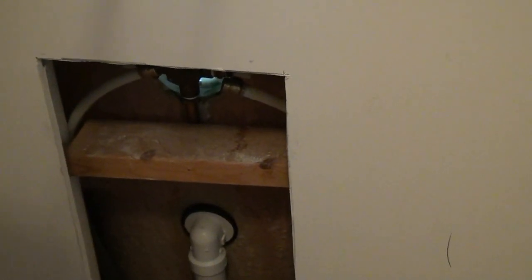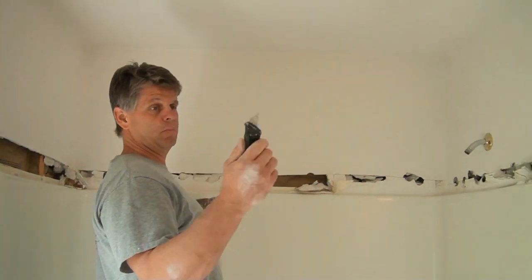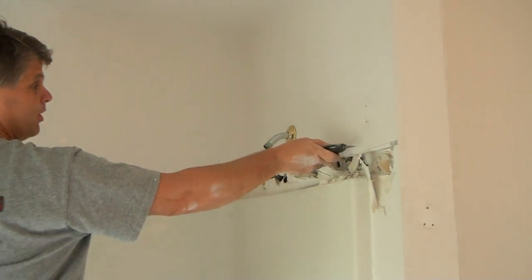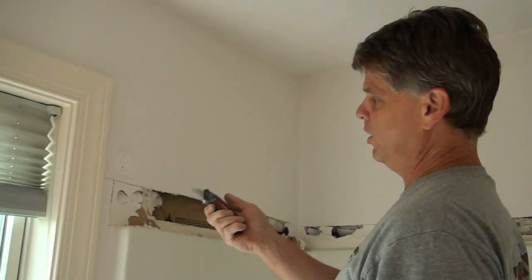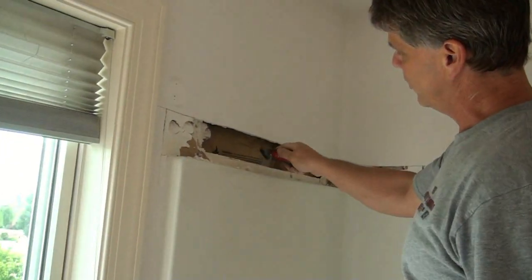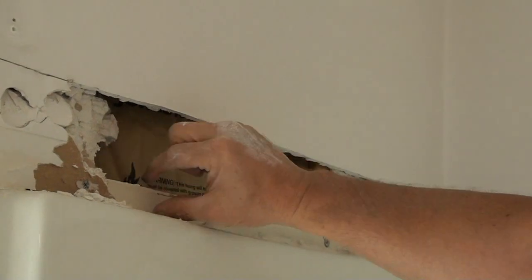Then I can go ahead and tear the tub out. What I did was I took my regular utility blade and I just went around the top of the tub about two to three inches off the top and cut around here with my blade. I'm exposing this right here — this is the flange to the tub unit. If you have a fiberglass unit, you have a flange.